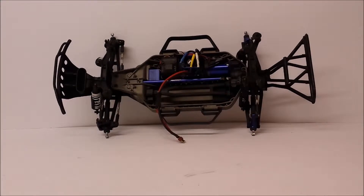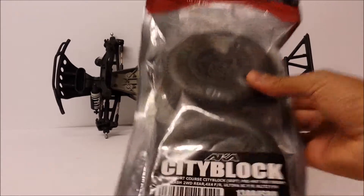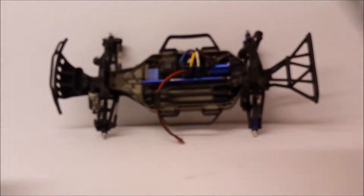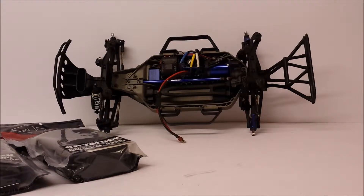Hey guys, I'm back today with a video of some new parts I got into the Slash Reborn project. I didn't bother doing an unboxing video because the box was just way too big. First things first, I've got some AKA wheels and tires. These are the City Blocks. As you can see there, there's the parts code, and I've got a full set here. Finding some good wheels and tires to go onto the Reborn project.